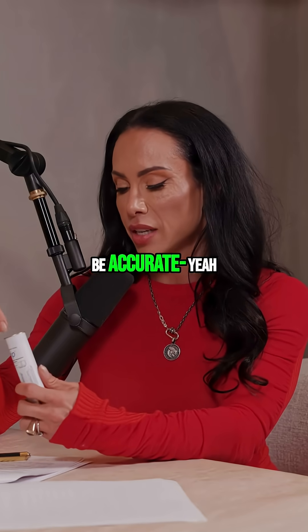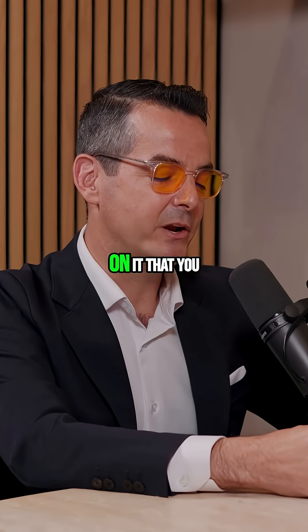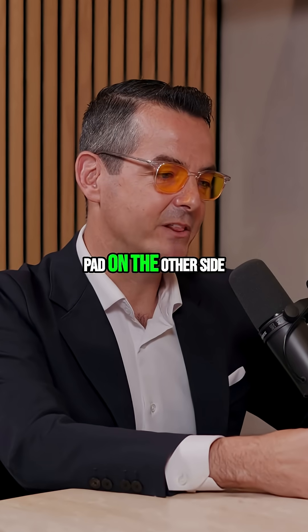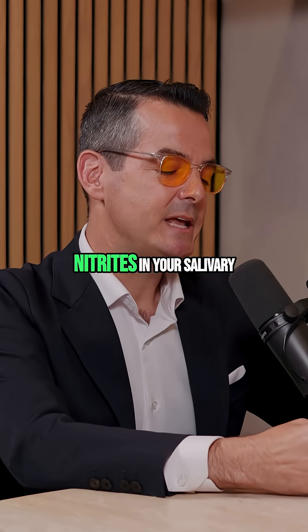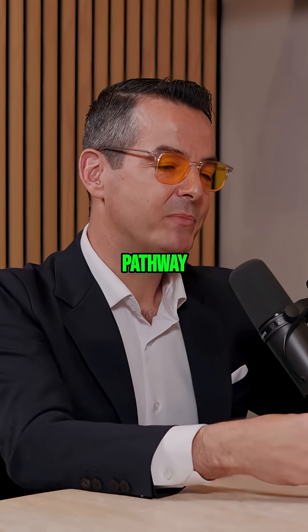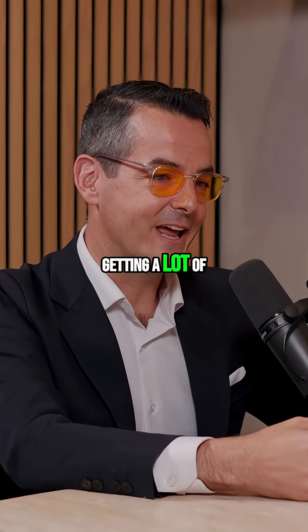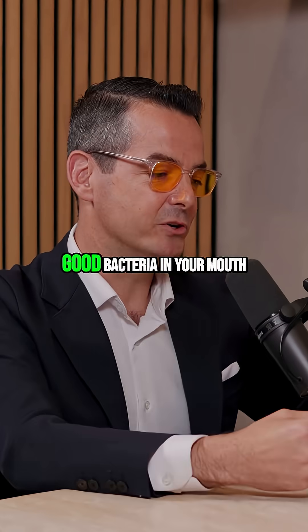This is not going to be accurate because I've just been drinking. So they look like little litmus paper strips. There's a little pad on it that you put saliva on. You then bend the tab over — there's a little developer pad on the other side. And if you have nitrites in your salivary pathway, the thing will light up red. If it does, that means you're generally getting a lot of nitrates into your diet, and you potentially have good bacteria in your mouth.